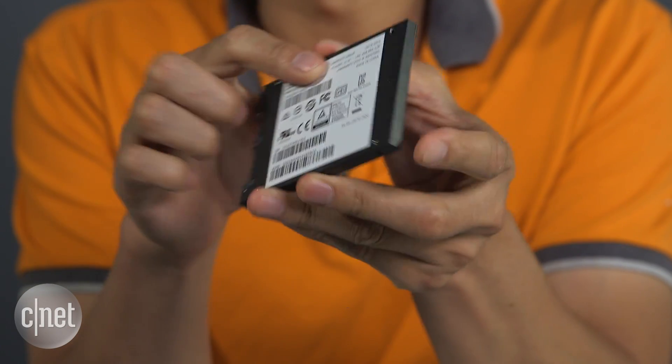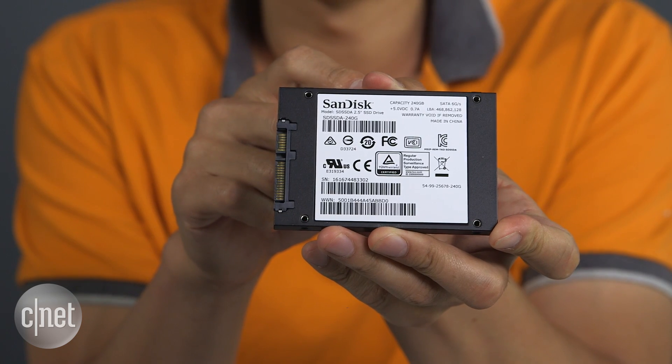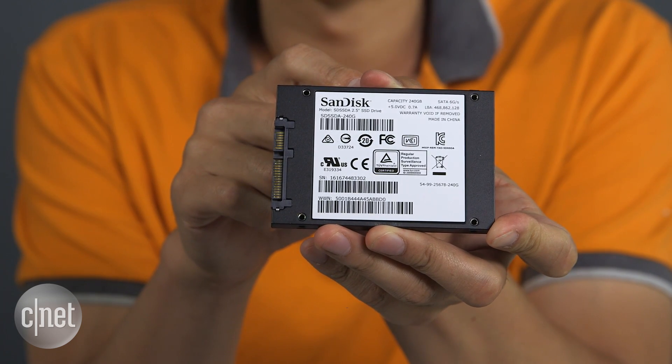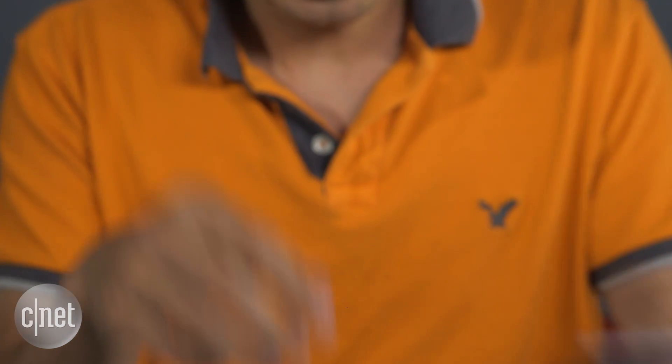Replace its hard drive with a solid state drive, or SSD. The machine has a 500 gigabyte hard drive, but you wouldn't need an SSD of the same capacity — just one that has more space than the amount currently occupied by data. In this case that's about 40 gigabytes, so this 240 gigabyte SSD is going to be more than enough. It's also a budget drive, costing around $60, but still more than fast enough.